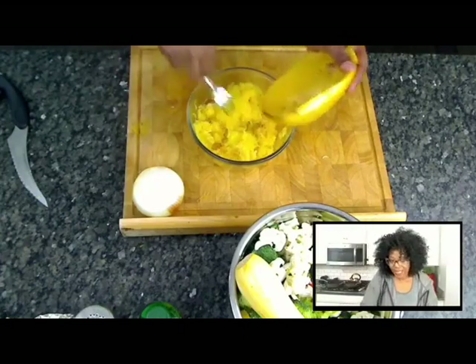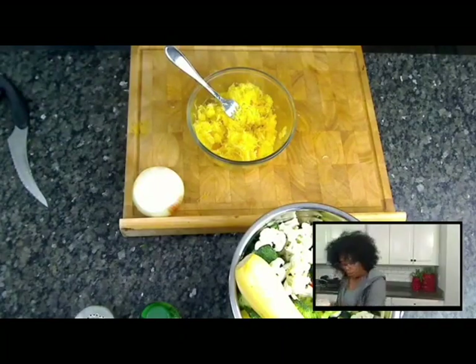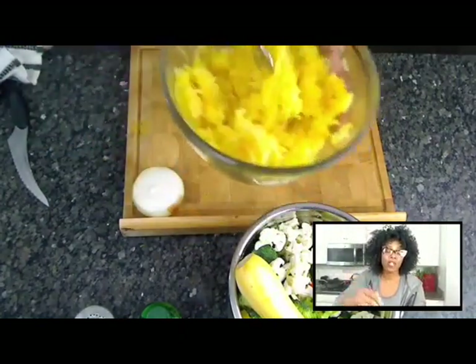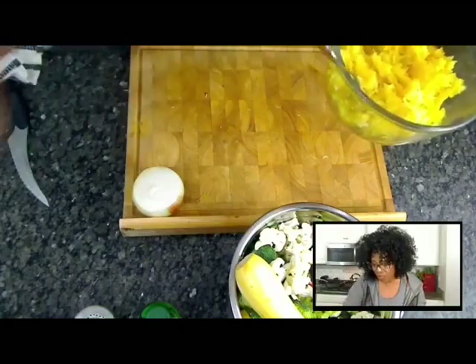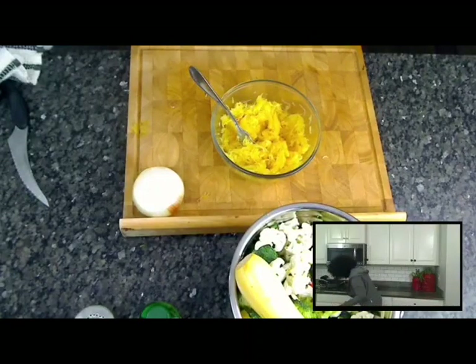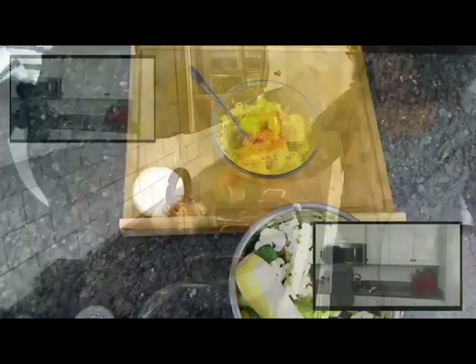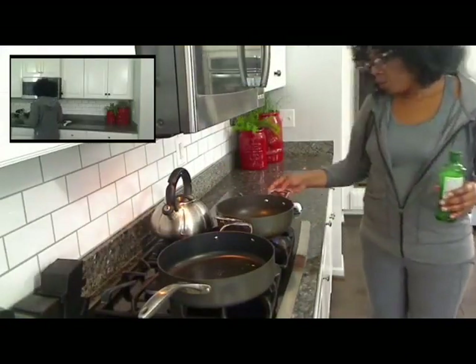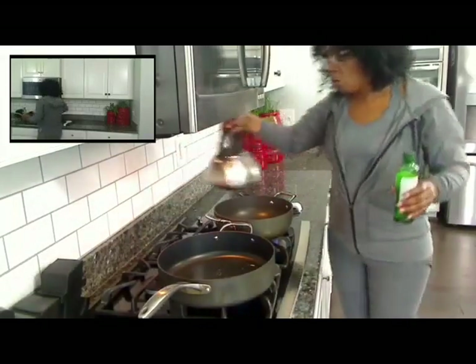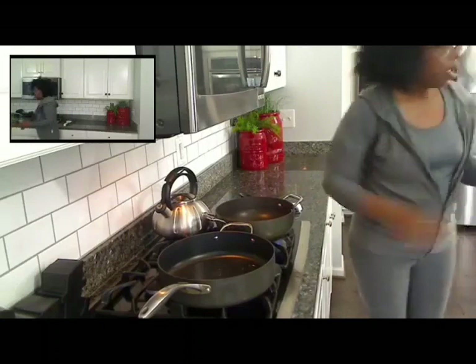You scrape it out as good as you can — see, that made a lot. That's one spaghetti squash, and it'll probably cost about a dollar fifty. I'm going to turn on my stove and heat it up. I'm going to put a tablespoon of oil in the pan where I'm going to put my spaghetti squash, and in another pan, about a half a cup of water — that's where I'm going to put my veggies.